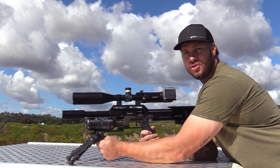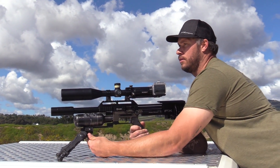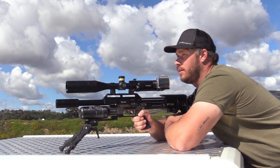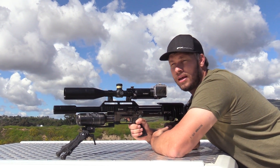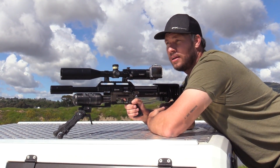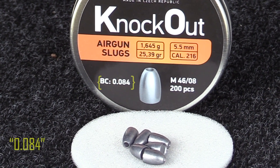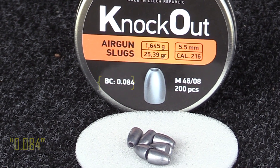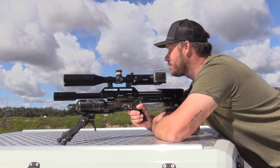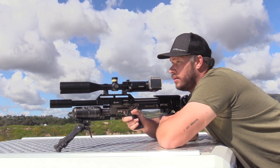I'm going to shoot a group on a gong quickly at 100 yards and see what we can do. I want to see why the gun is shooting high and figure that out. I think the BC that JSB has given on the tin — I think it's 0.083 — could be a little bit off. Because I'm shooting high and I don't understand why. Let's shoot a quick group at 100 yards and see what's going on.